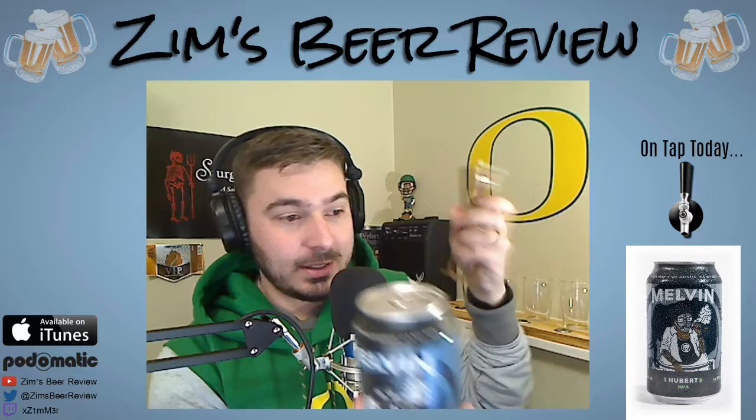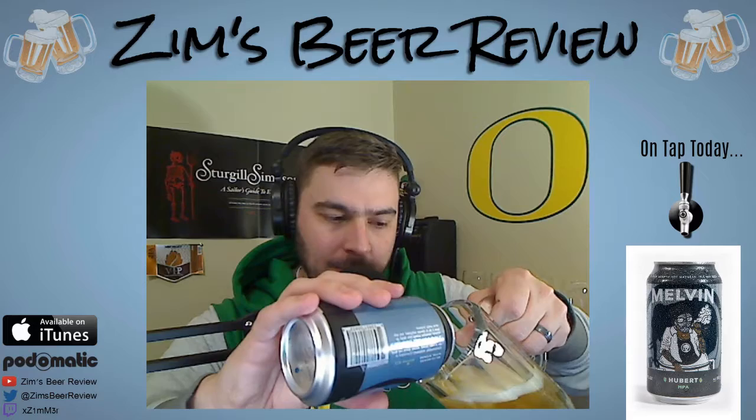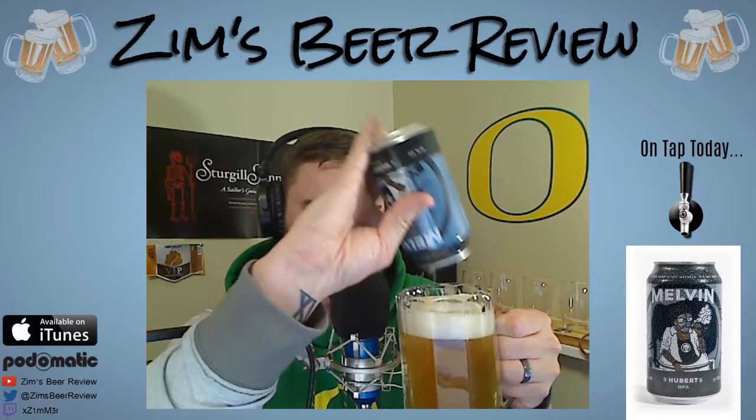Normally I would be using my handy-dandy opener, but as you can see if you're following on YouTube or Twitch on the live stream, we actually are in a can today. So let's go ahead and open this up — get a good sound there. We're going to pour this out.